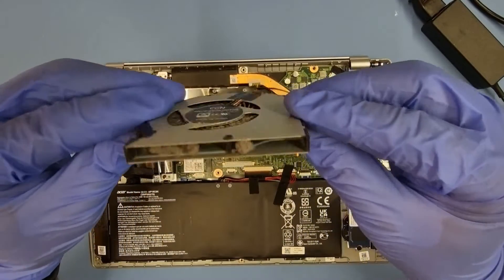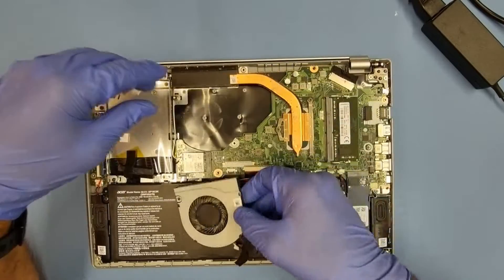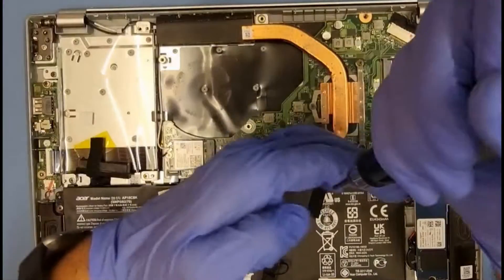Every now and then, if you've got a machine yourself and you're pretty good with a screwdriver, take the back off, pop one of these off, have a look inside, and give it a quick vacuum. So I'm going to take the heat sink off now.